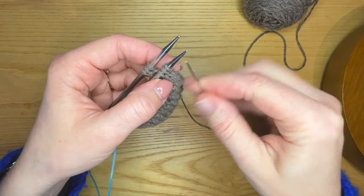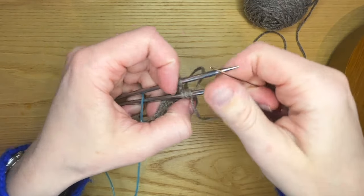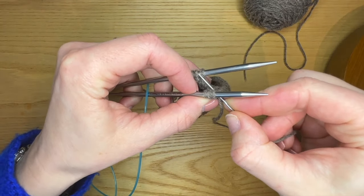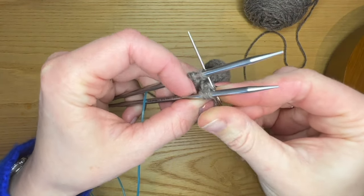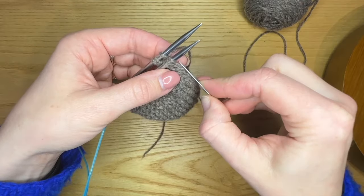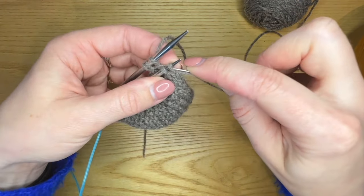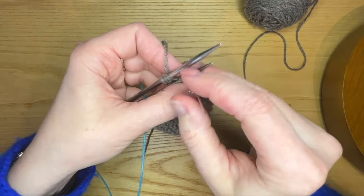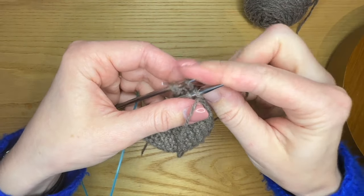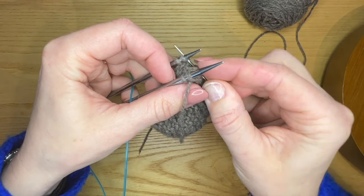I'm going to go purlwise into the first stitch on my right hand needle — which I'm now going to call my front needle — and knitwise into the first stitch on the back needle. This is just to set it up. Now I'm going to continue with a regular graft: knit off for the first stitch, purl through the second stitch and leave it on. Purlwise and off on the first stitch on the back needle. Knitwise and keep it on for the second.